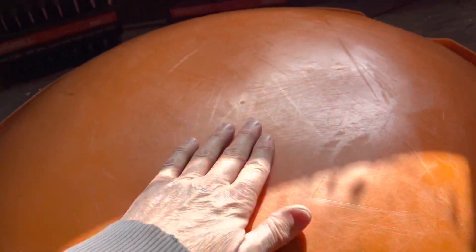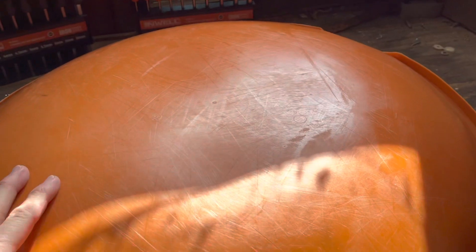All right, so for rule number nine, this starts before you ever leave the house. And what this is, is waxing the sled. So I'll flip you around and show you kind of what we want to do. So your surface — you want it to be slick. There's a couple ways you can go about it.